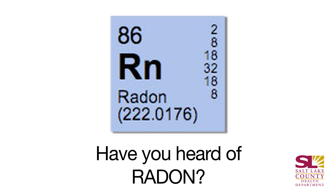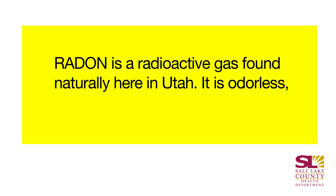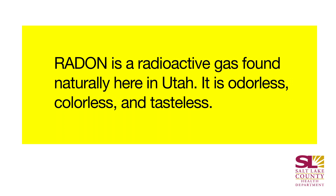My name is Alyssa Marsden. I'm a health educator with the Salt Lake County Health Department. Have you ever heard about radon? Radon is a radioactive gas found naturally here in Utah. It's odorless, colorless, and tasteless. Why do we care about a radioactive gas that we can't see, smell, or taste?